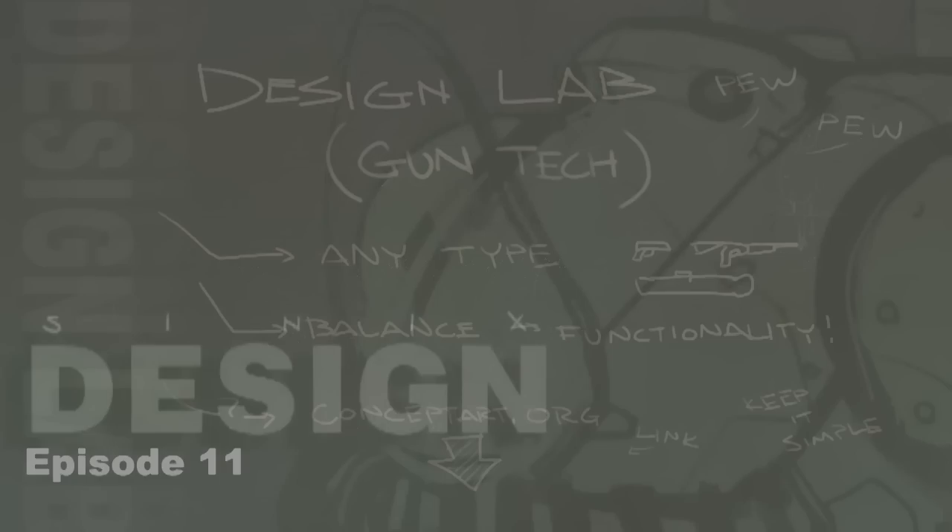Hello everyone and welcome to part two of our gun themed design lab. It looks like we got well over 100 entries for this design lab, so that's always great to see. There's a wide variety of ideas and skill levels and nationalities of people involved, so it's a lot of fun to go through all those entries. I did it on stream with some people helping me out and that was fun as well.